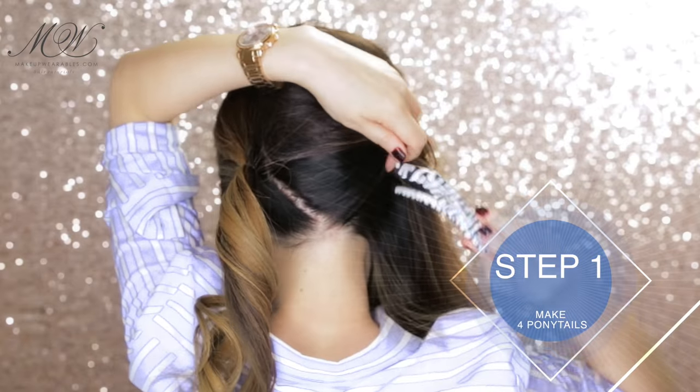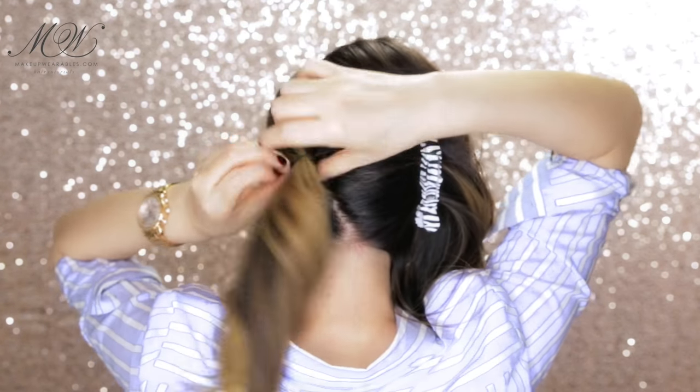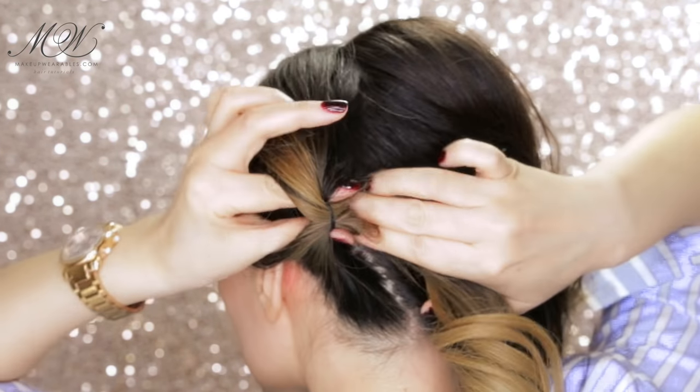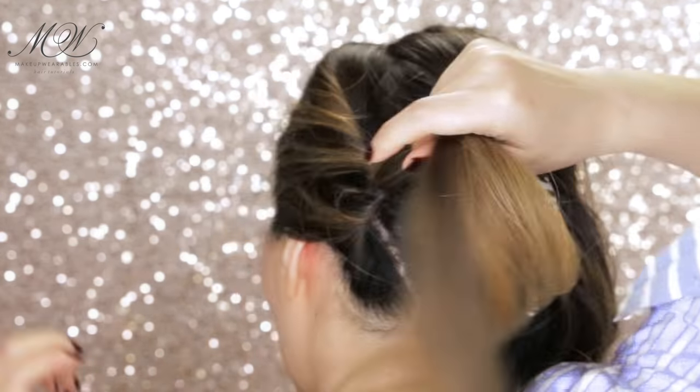I'm going to use a clip here just so you guys can see what I'm doing, but when you do this don't bother with the clips. After making the ponytail, we're going to flip it in a topsy tail style but in the opposite direction, so it's going to look weird until the end.